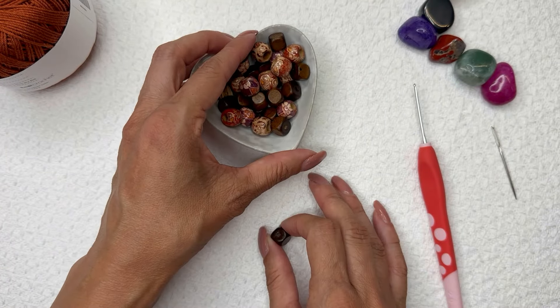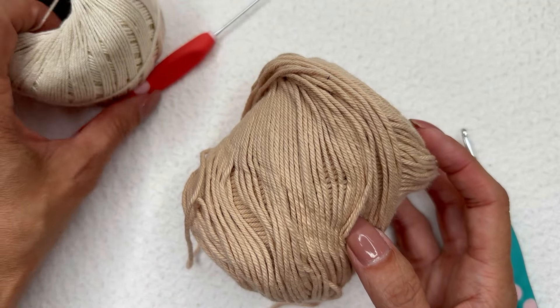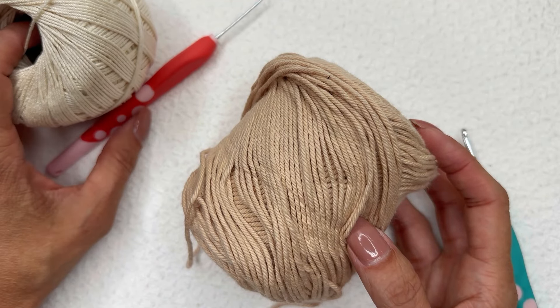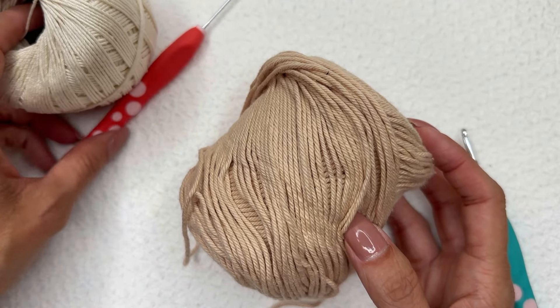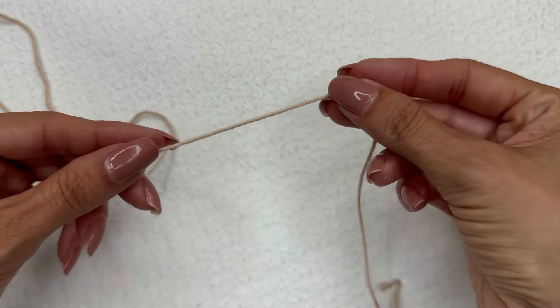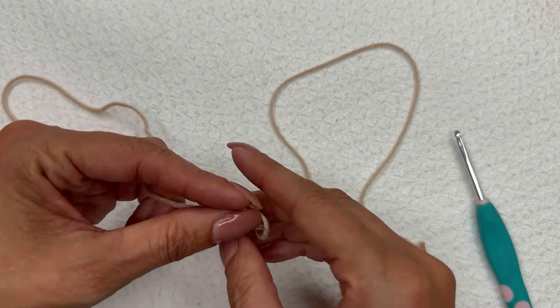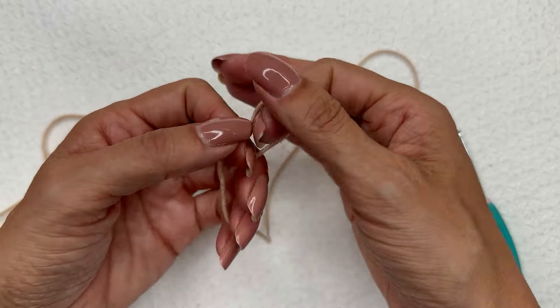For video purposes, because the Curio number three with the tiny two millimeter hook is so hard to see, I'm going to use a worsted weight cotton instead. We're going to start and leave a little bit of a long tail, as it's easier to weave in when we're finished. I'm going to start with a slip knot.